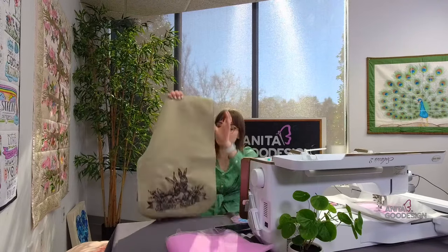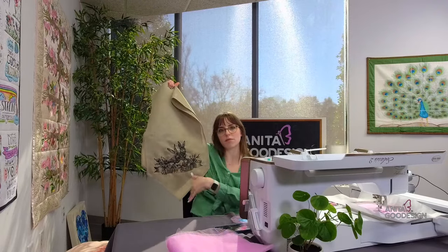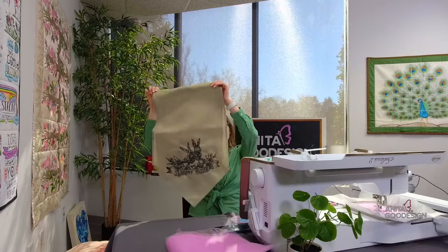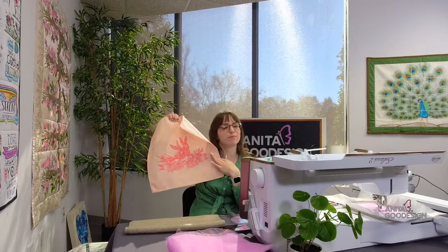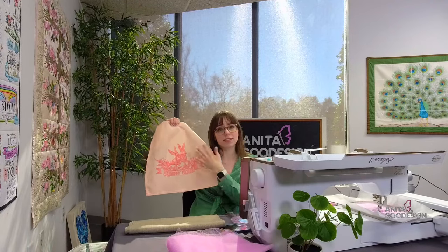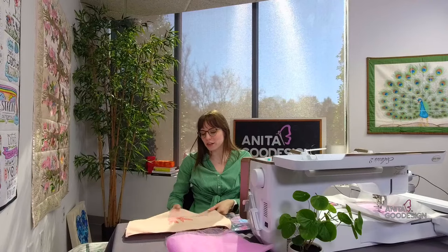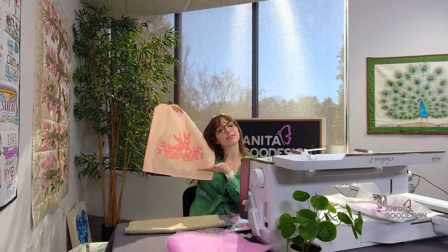I did want to show this Easter design in another color. Maybe the black and tan thing isn't your vibe — and that's fine. The beautiful part about embroidery is that you can do it any way you like. We have this really classic rustic-looking table runner, and we also did it in a really pretty peach colorway that just screams spring — vibrant, colorful, and you can still see the design really well.